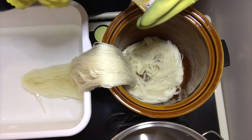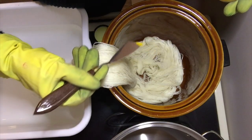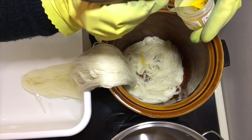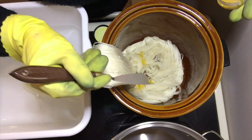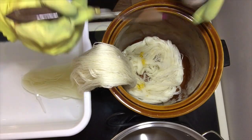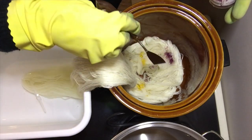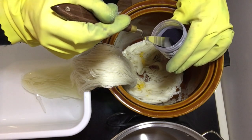My voice is muffled for this next bit, so I'm going to do a voiceover instead. I'm using a palette knife just like before to sprinkle my dyes on. I'm starting with yellow because yellow tends to be the color that gets lost and overpowered by the others in the mixing process. I'm being careful to wipe the palette knife off between colors so I don't introduce any color into the wrong containers.